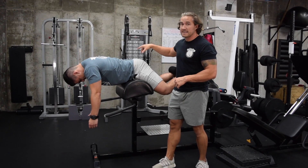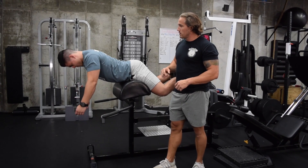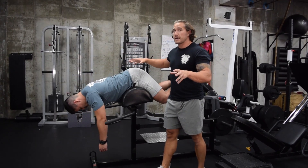Up, squeeze, back down. You're doing them wrong if you're having too much motion through the back. See this? This is more of a back extension — we're not isolating the glute anymore. We're getting all this work going on. That's a different exercise altogether.